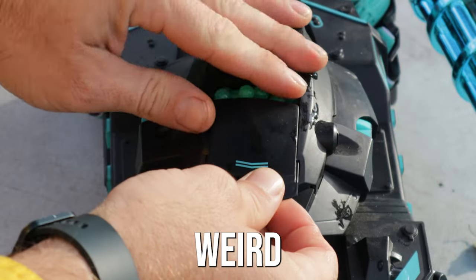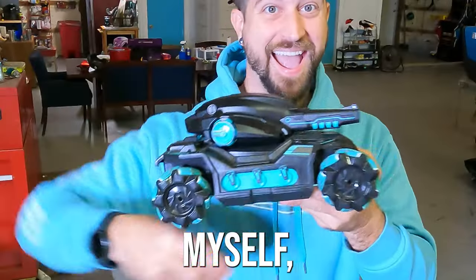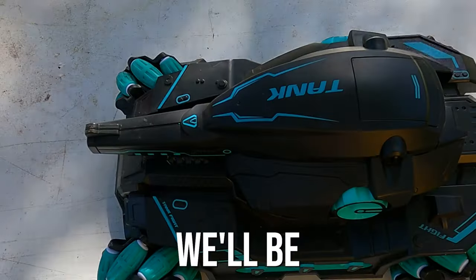This tank is pretty freaking weird and awesome if I do say so myself. Let's take a look at the next weird gel blaster we'll be reviewing today.